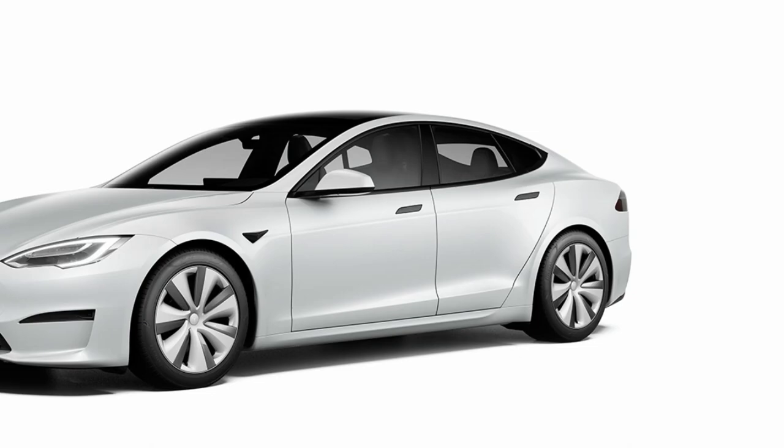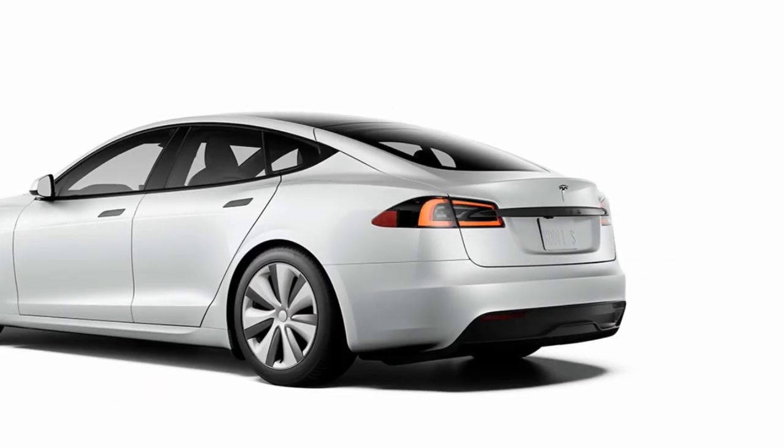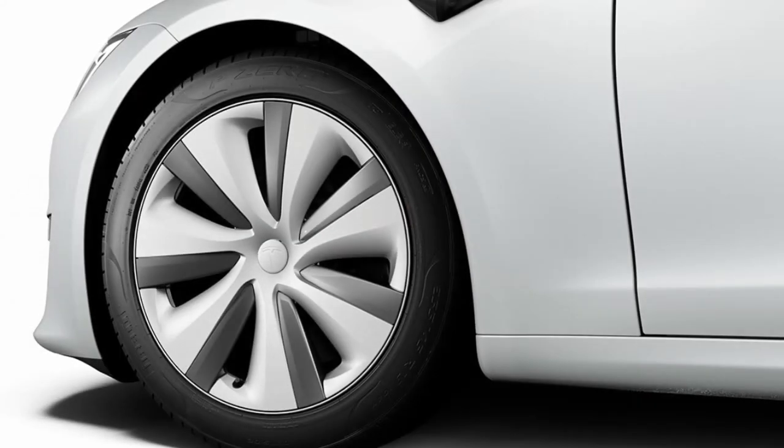The purchase price went up $10,000 for this refresh, so I just want to know if you guys think it's worth it. We'll go through it just so you can see what's different. As you can see, the outside doesn't look too much different — they got rid of all the chrome trim, which I'm a huge fan of, but nothing too different there.